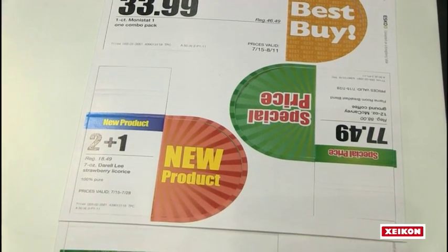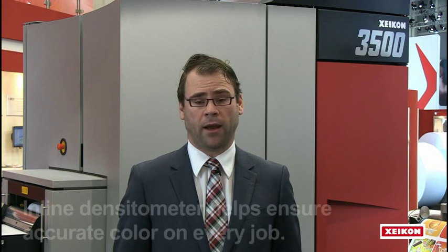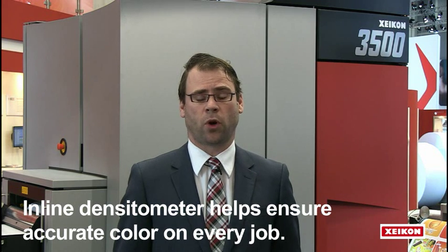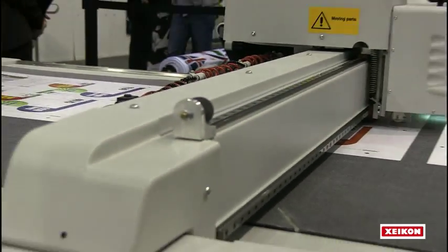It can also do unlimited lengths, so you can go from very short sheets to very long sheets, ensuring that you can save on waste. It also incorporates an inline densitometer. That inline densitometer gives you the benefit that you can match reproducible quality from one day to the next, but also from one machine to another, ensuring you have the most reliable digital print production for your environment.